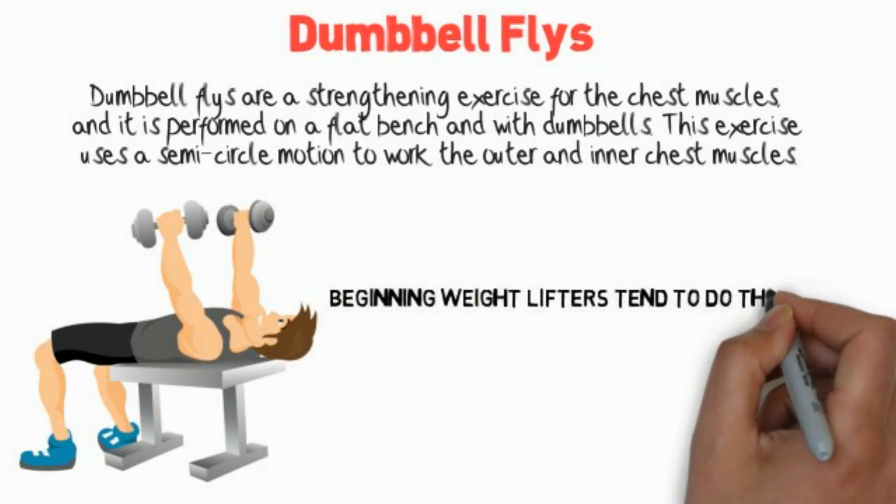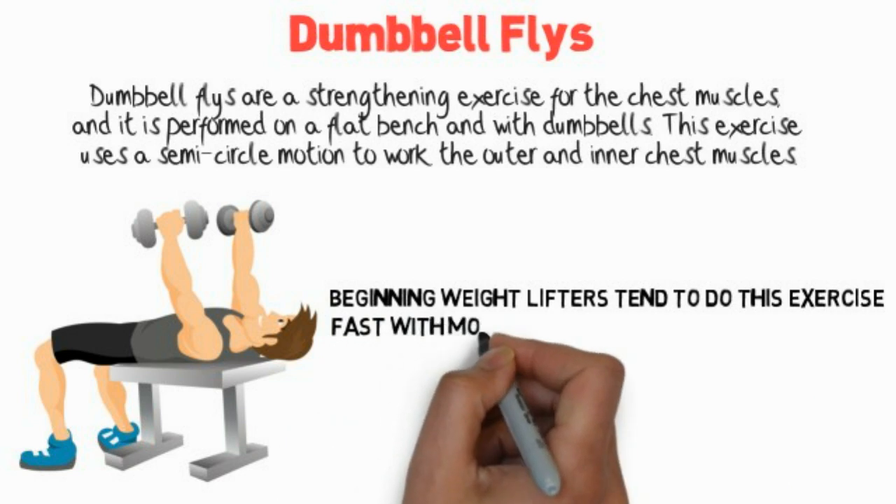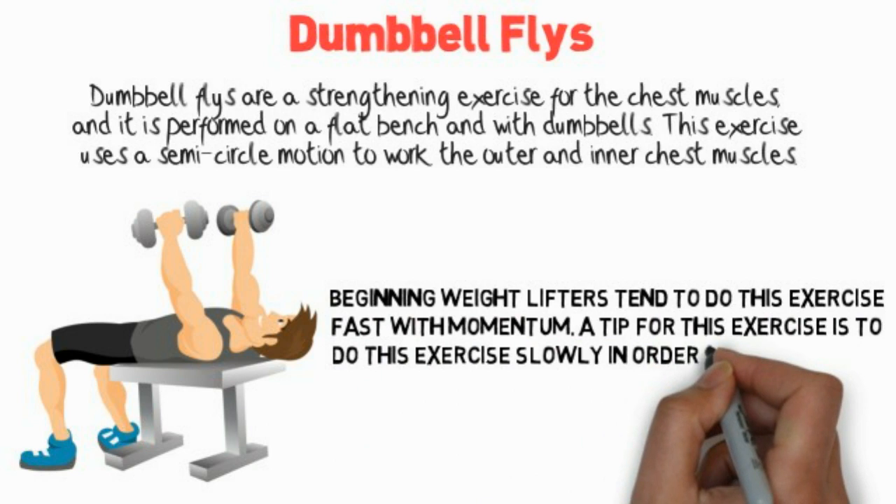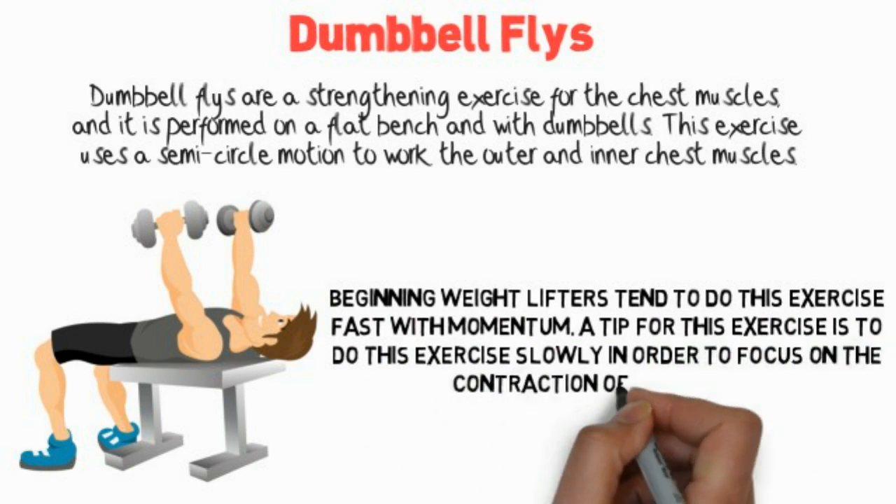Beginning weightlifters tend to do this exercise fast with momentum. A tip for this exercise is to do it slowly in order to focus on the contraction of the muscle.